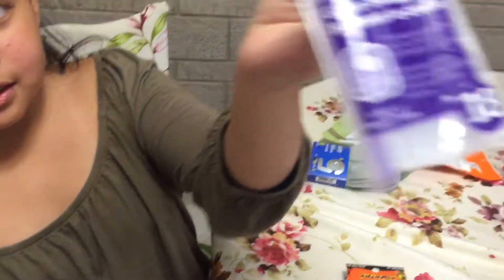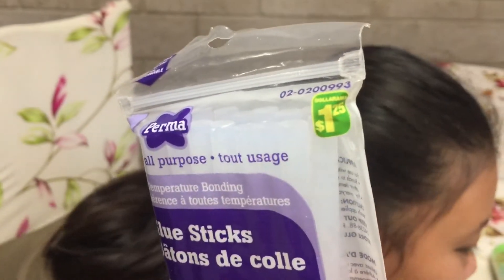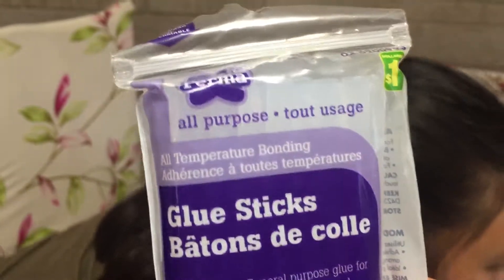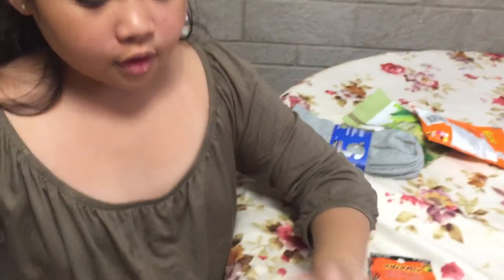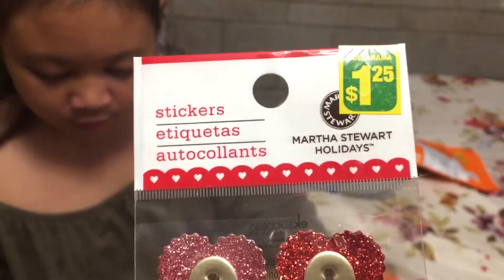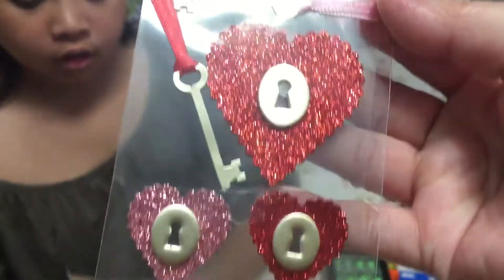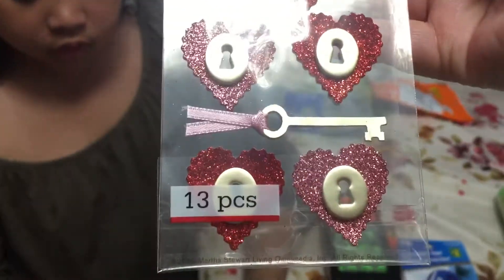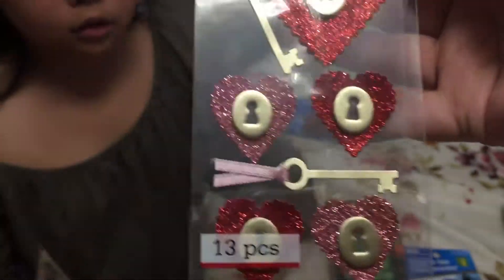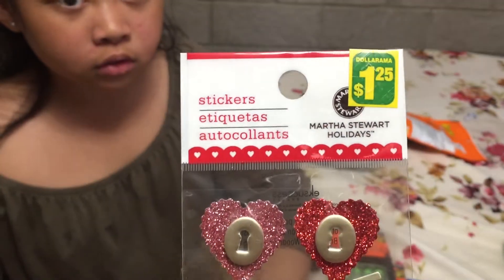Then we have these glue sticks for my mom's glue gun — I ran out, so I bought more. Glue sticks for $1.25 — it's the perma glue sticks. Then we have these Halloween — actually Valentine's — stickers from Martha Stewart. It's $1.25. It's so cute — it's keys and hearts with a keyhole design. There are 13 pieces inside.